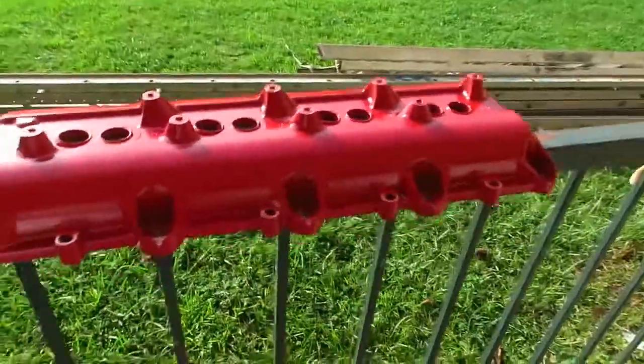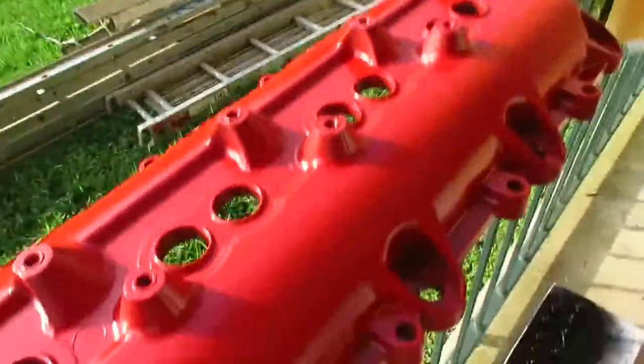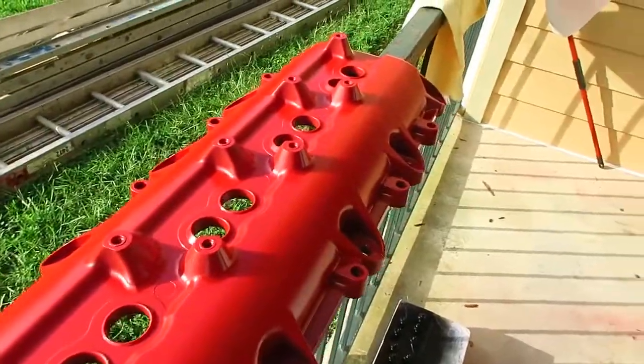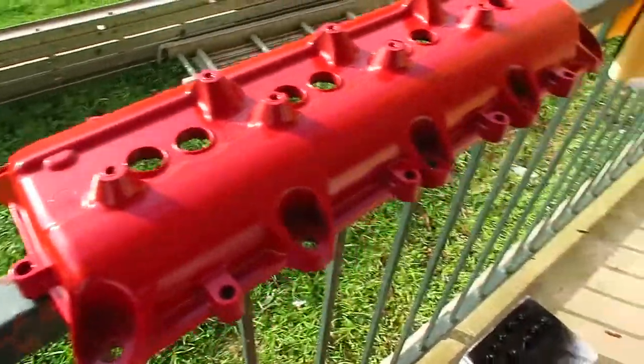Hello guys and welcome to the show. I'm Brandon from Hemicruisin', and welcome back to another video. If you saw from the forward video, I have the valve covers off the charger. We're painting them demon red. They come red on the Demon and my car's theme is black and red, so we're painting these demon red.